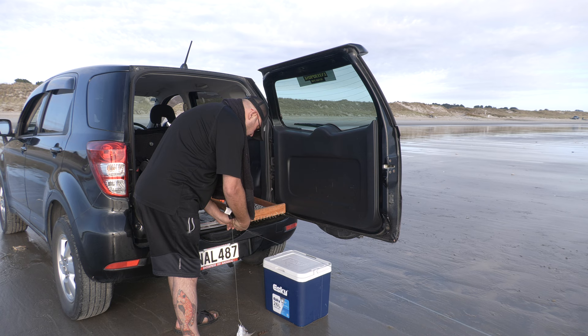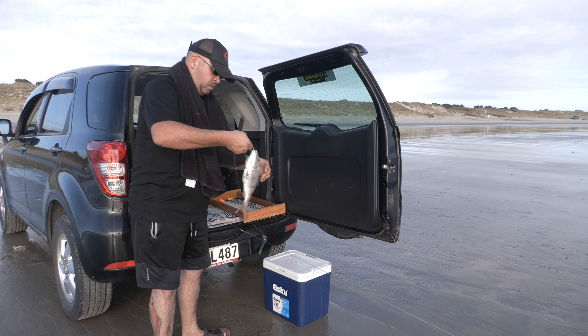You'll notice if you're using our target snapper hooks that most of the snapper you catch will be lip hooked. All of the undersized snapper that you catch are also lip hooked, making it easy to release them.